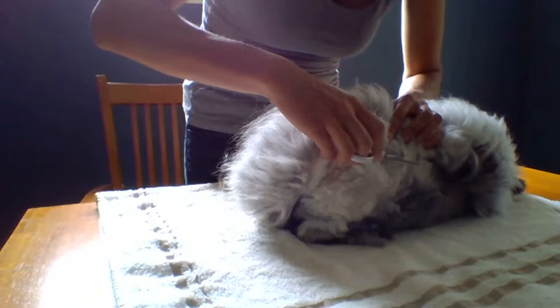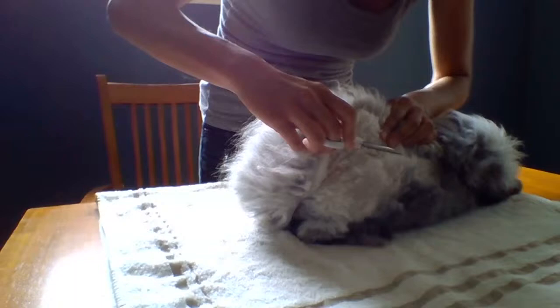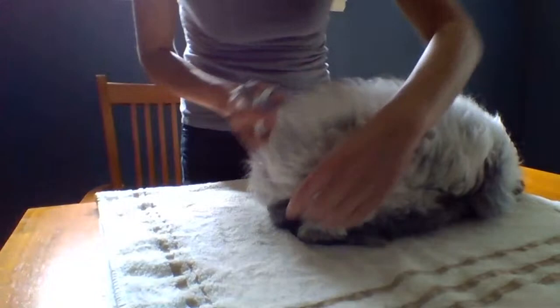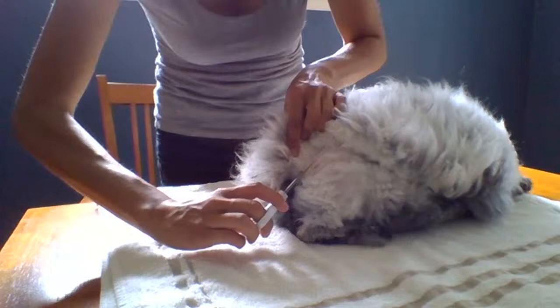Mats can cause a lot of pulling on the skin for the rabbit — it causes a lot of tension. It's like if you had somebody pulling on your hair; it doesn't feel good. With mats on a rabbit, you might start finding patches where the hair gets pulled off just from the rabbit's movement, just from the mat itself. There could be bald spots.